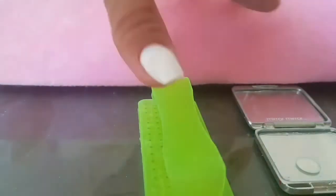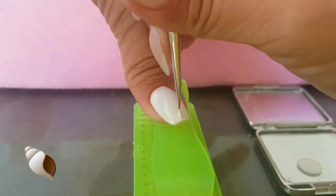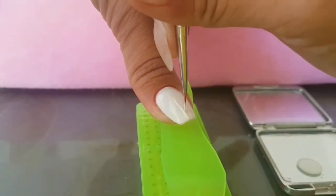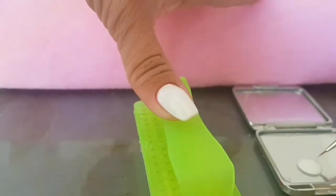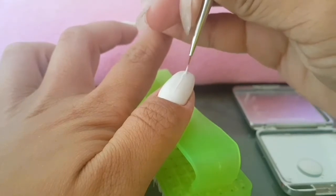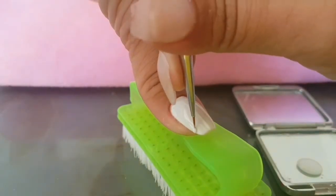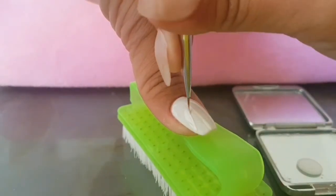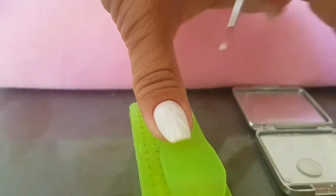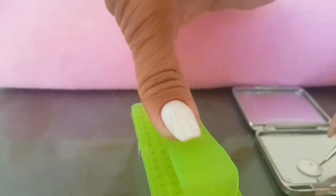Once we've put on our thousandth layer, we are going over to the shell design. Just pour out a little bit of gel polish onto a mirror or a plate or whatever you have. Taking a small detailer brush and doing some lines — the line in the middle is going to be straight up, tapering from the free edge: a little bit thicker at the bottom and thinner as it goes up. The lines from the sides are slightly going to be curving inwards.